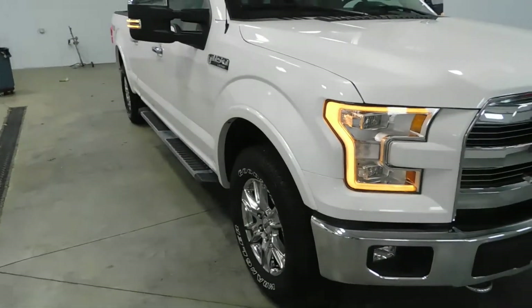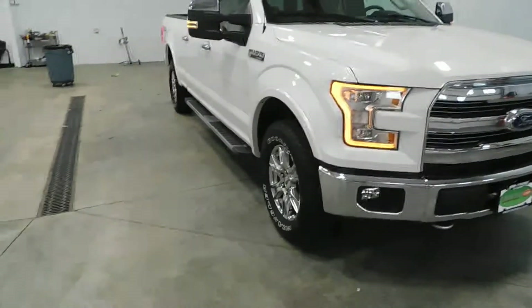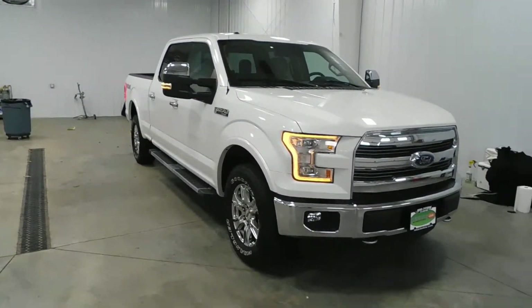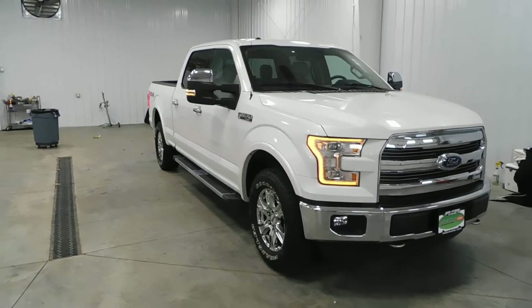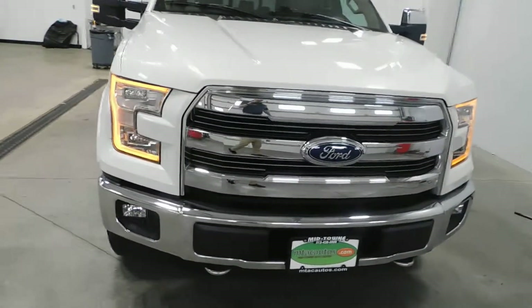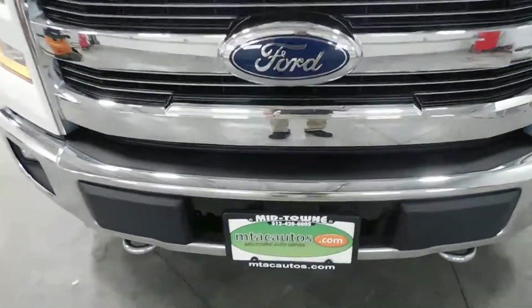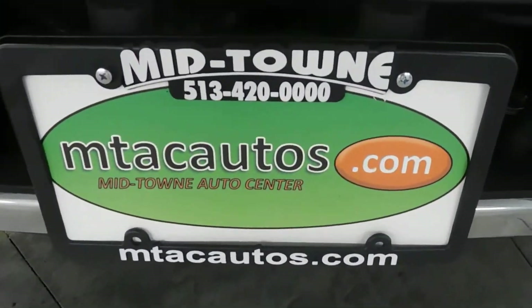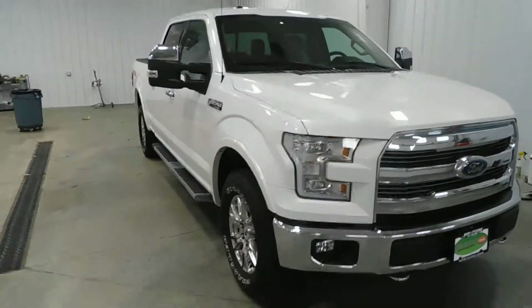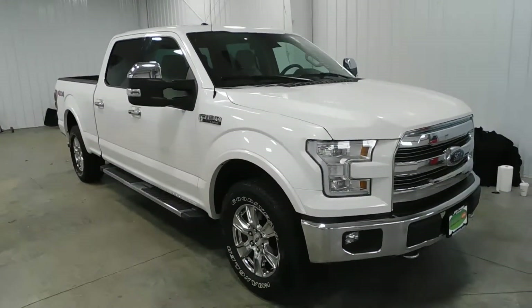Hopefully I didn't miss anything, but if I did, come check it out for yourself. It is a 2015 Ford F-150 Lariat SuperCrew with only 28,000 original miles. You can give us a call at 513-420-0000. If you're interested, or if you don't like phones, mtacautos.com is where you can find us on the internet, where you can find this or any of our other super low mileage inventory. Thank you for watching.